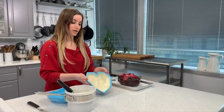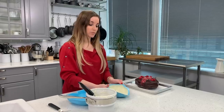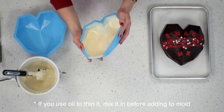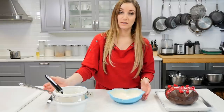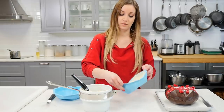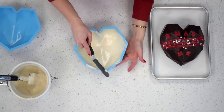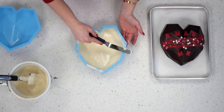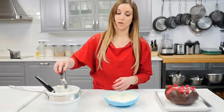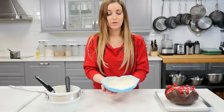A little tip: if your chocolate is getting thick and you need to thin it out, you can put a tablespoon of vegetable oil or vegetable shortening. If you need more than that, only add it in very small increments. There's a little bit of excess chocolate I don't want to waste because I'm gonna use it for the second coat, so I'll dump it back into the pot. You can clean up the edges of your silicone mold with an offset spatula or a knife — it doesn't have to be perfect, but getting rid of excess chocolate will help prevent breaking.